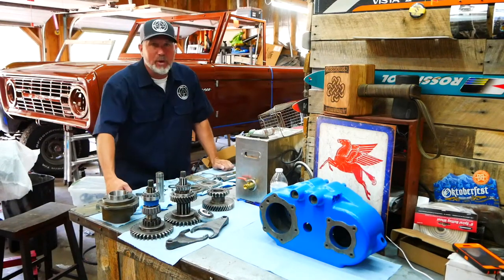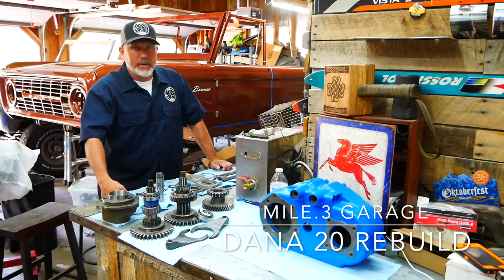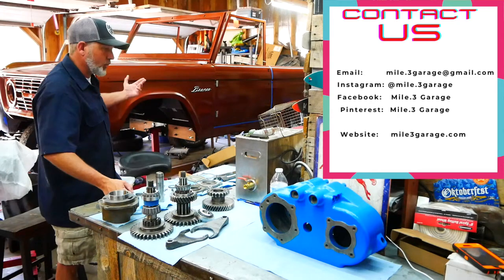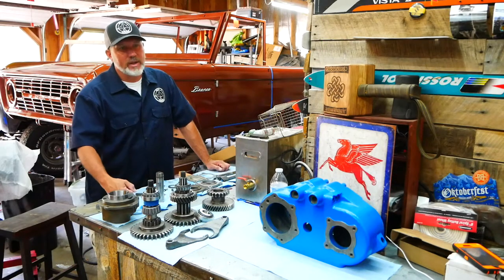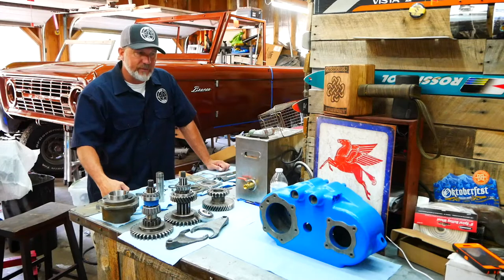Hey guys, welcome back to another episode of My Point 3 Garage. I am Chris and today we are working on our Dana 20. This one came out of a 73 Bronco which we are restoring right here. We are in the middle of drivetrain right now — we already got the 4R70W built. Now it's the Dana 20, and then next it'll be finishing up on the 347 stroker that we're building.